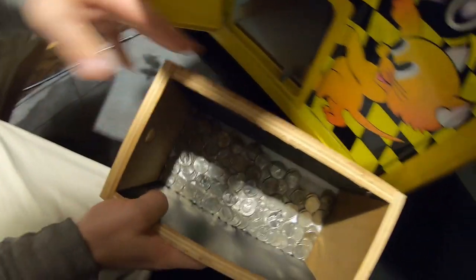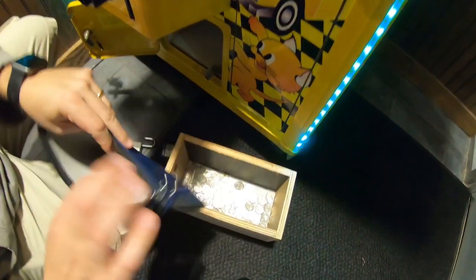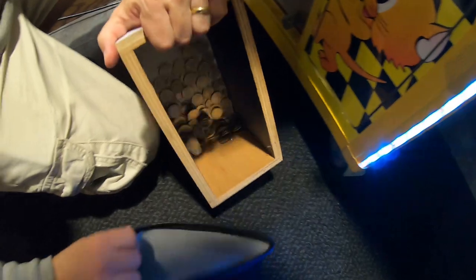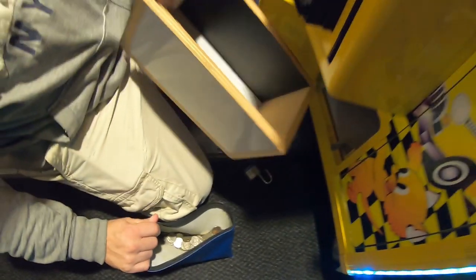There are quite a few coins in there — we'll go ahead and pour those into our coin bag. We'll do the cash too. We're actually going to start filming a little bit more of what we do that we typically don't film, for instance writing down all the numbers on all the counters. You want to know how many prizes you've given out and how much money you've collected.